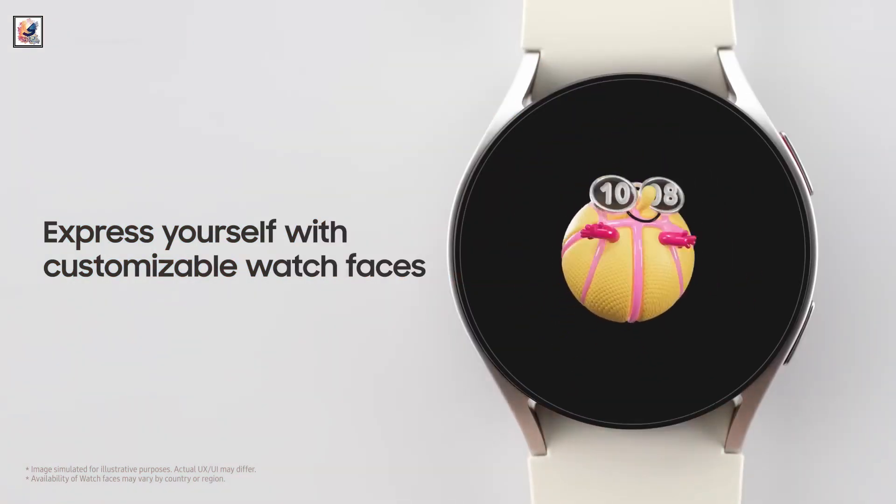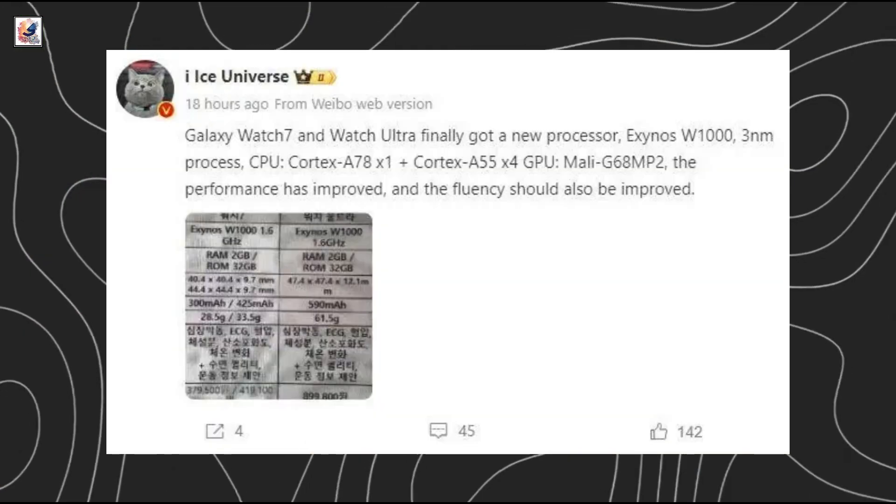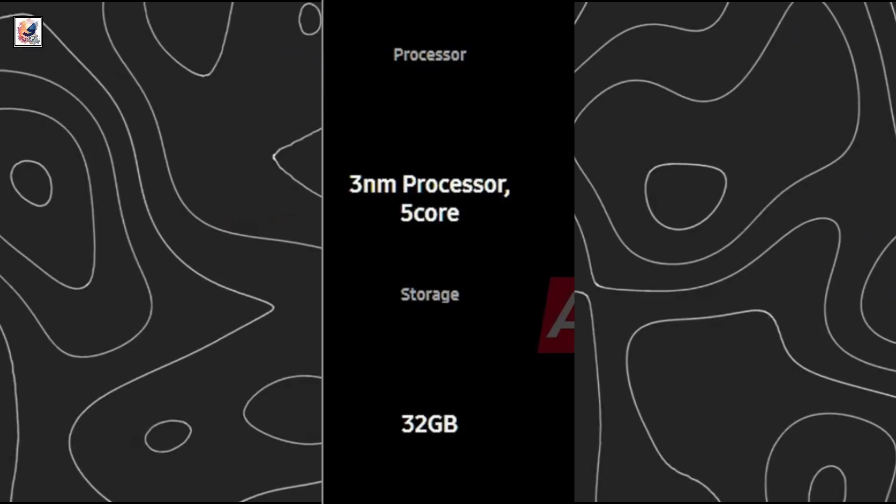The Galaxy Watch Ultra has an OLED screen with 3000 nits peak brightness. Both the Galaxy Watch 7 and Watch Ultra are equipped with the advanced Exynos W1000 processor, with 2GB of RAM and 32GB of internal storage.